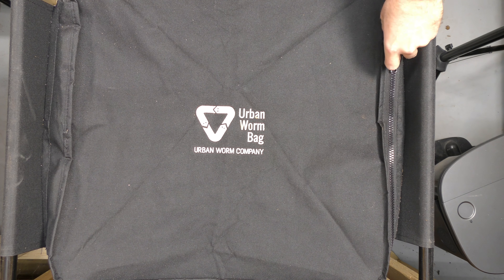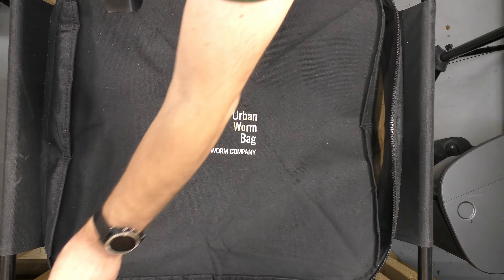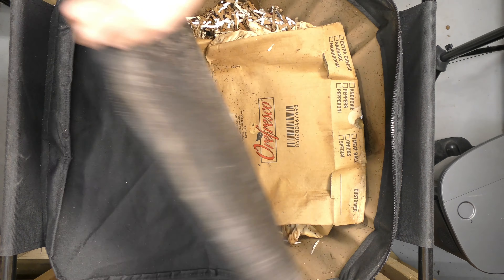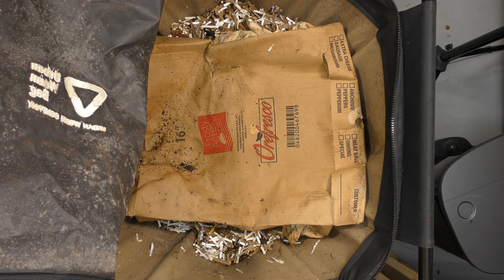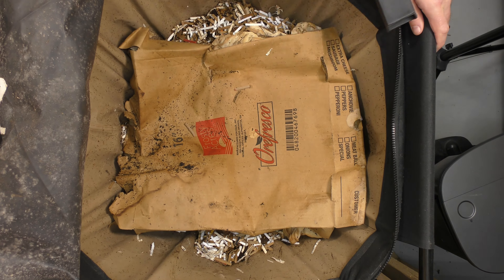Here's the bag. I have my vacuum here ready to go just in case there are a lot of fruit flies, because I did feed them last time after I saw a couple in there. Let's open it up and take a look. I already see a couple of fruit flies.